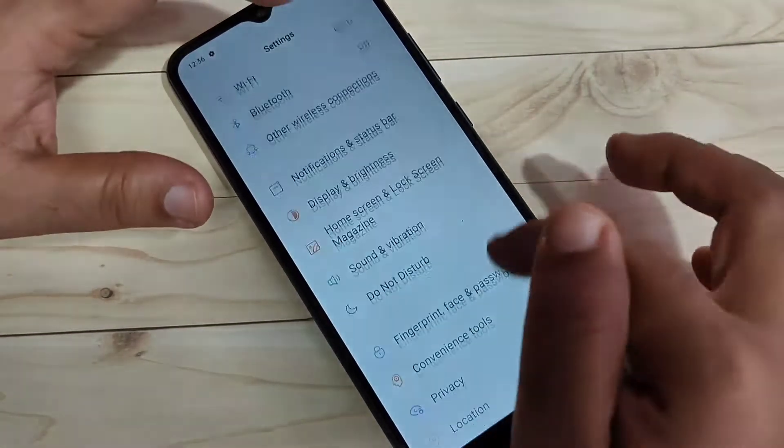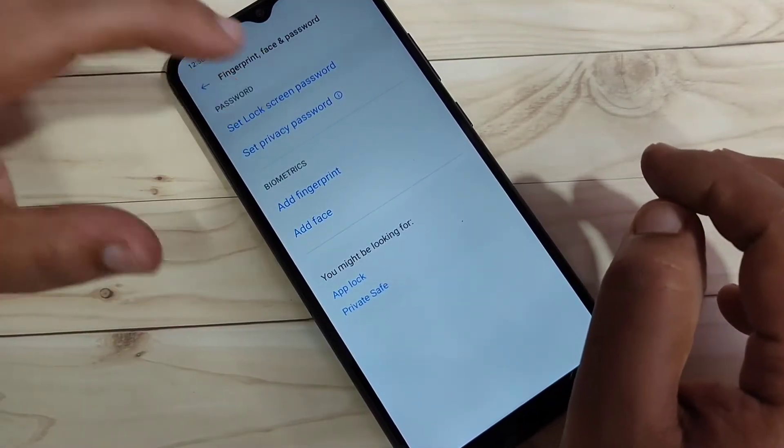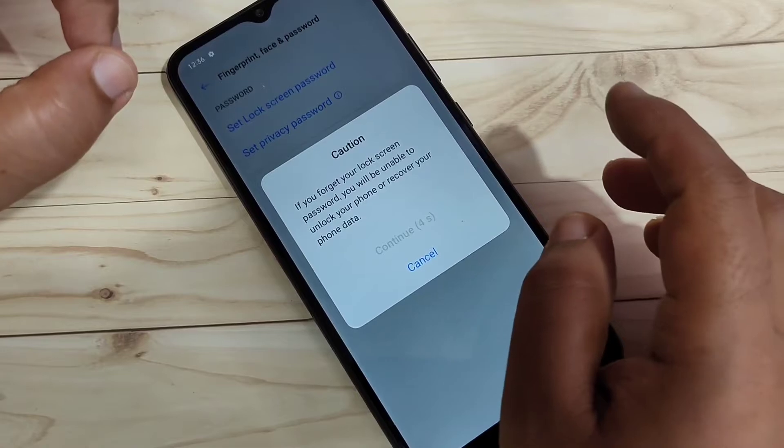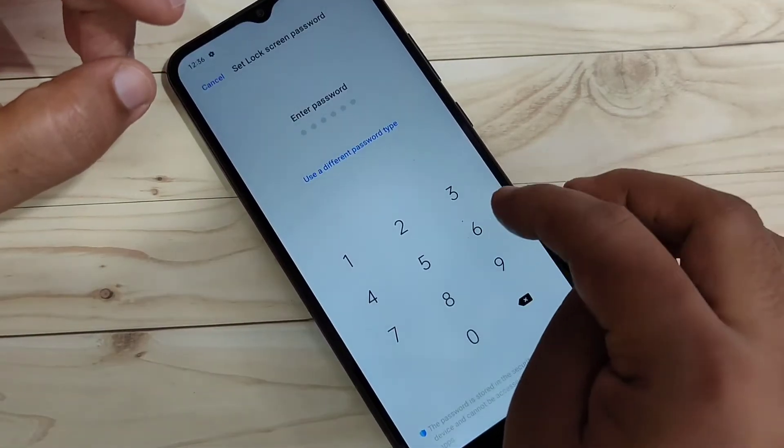Go to Settings. On this page you can see the option 'Fingerprint, Face and Password' — tap on it and select the option 'Set Lock Screen Password.' Read the important message and then tap on Continue.